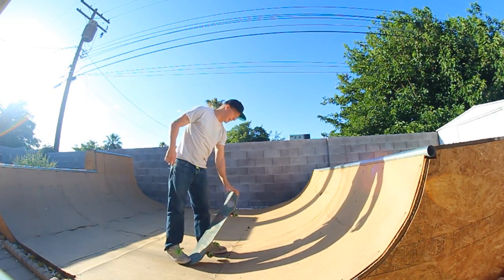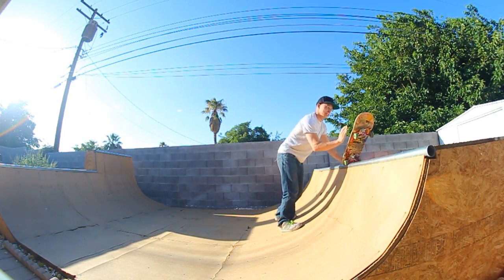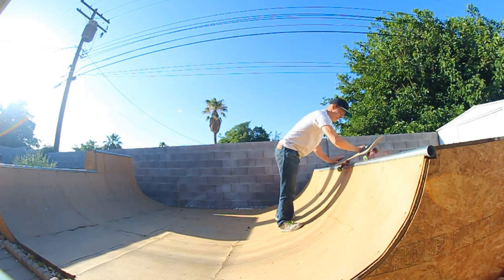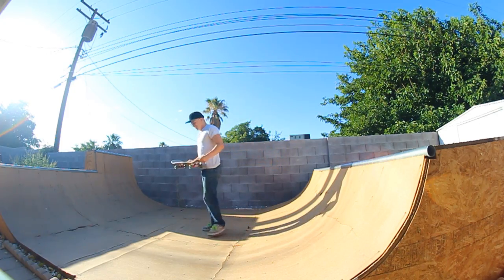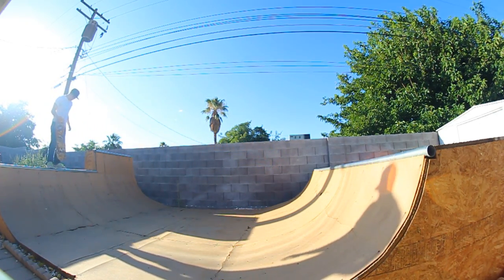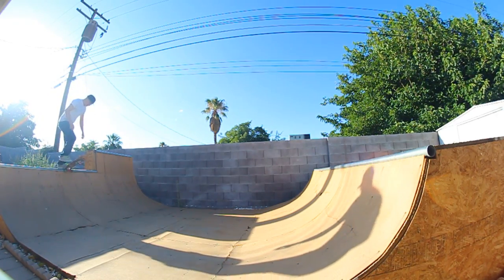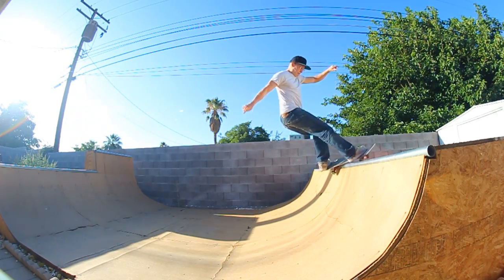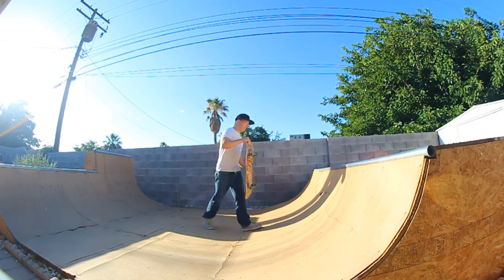Just feels weird. The difference is on a front 5-0 I can sit straight up, but on this it's like my heel's down. Which by the way is the main thing that hurts my ankle — when my heel's down and my toes are up. Oh, that'll be easy.